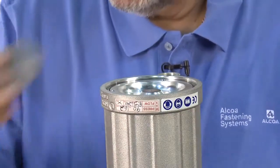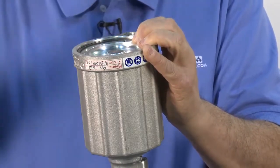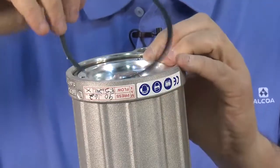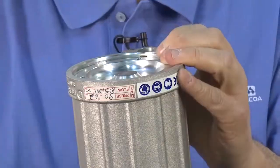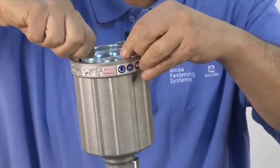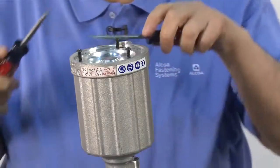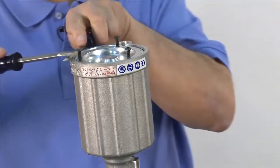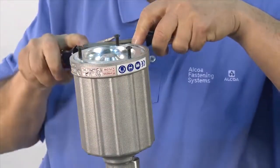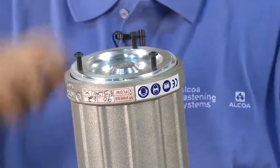Remove the muffler. Tap the bottom cap down with a brass or plastic mallet. Use a screwdriver to pry up and remove the SpiroLox ring. Use the three Allen screws removed earlier to help remove the back cap. Gently pry up the back cap using two screwdrivers. Pull the back cap out and remove the screws.